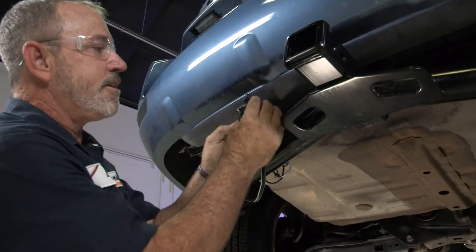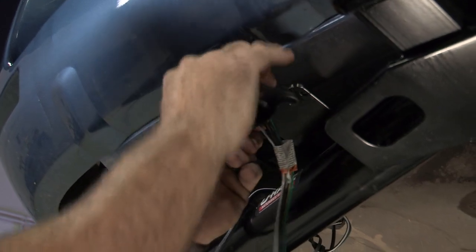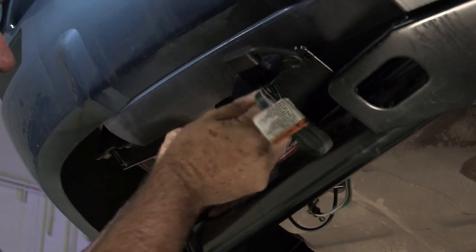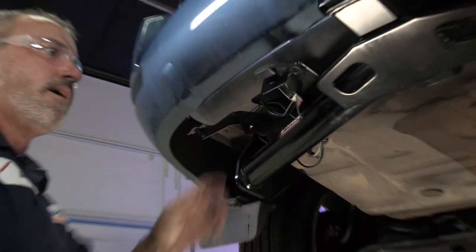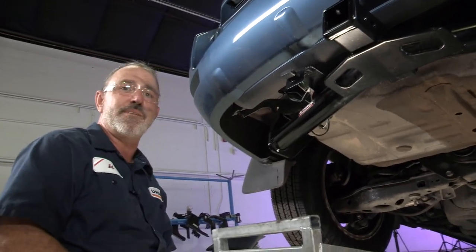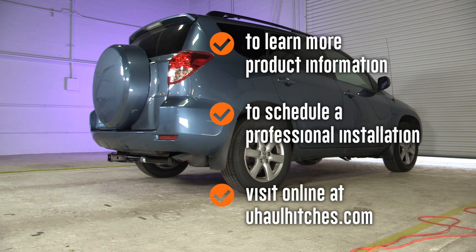Now we can go ahead and take our dust cover and put it over. The excess wire we're going to go ahead and zip-tie up. And that does it for our tow harness for a Toyota RAV4. Thank you for watching our video — have fun and be safe. To learn more about the product seen in this video or to schedule an installation by a U-Haul Hitch Professional, visit us online today at uhaulhitches.com.